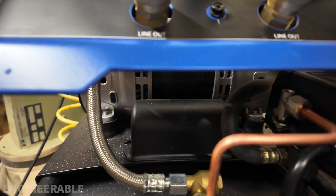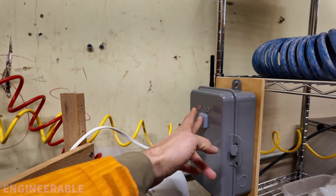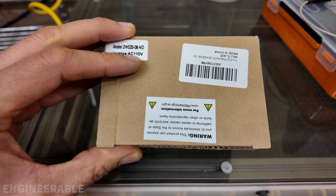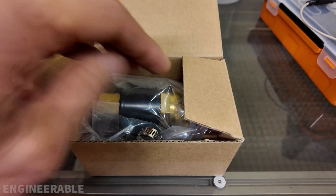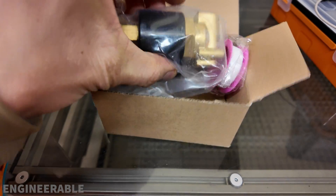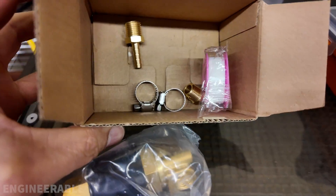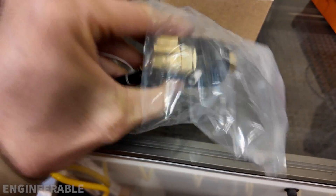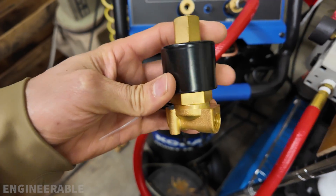There we go — the pressure is relieved, and now if I turn it back on using the smart switch, the compressor starts up again fine. This is a 110-volt AC pneumatic valve sold by Talonson on Amazon. Specifically, this is a normally open valve, which is pretty rare. It comes with a valve, a few fittings, and some Teflon tape. I wanted a normally open valve such that when there's no power going to the compressor motor, it's going to unload and relieve the pressure from the compressor motor so it can start up again fine.